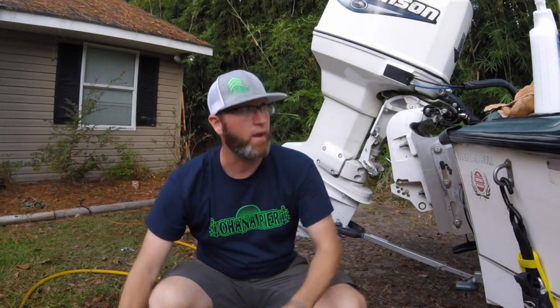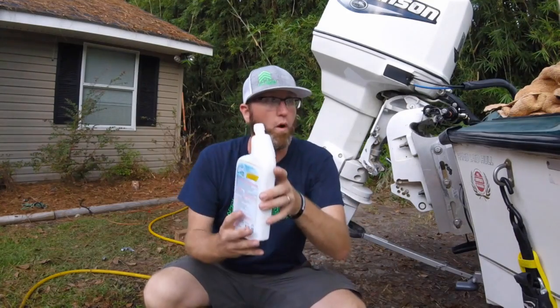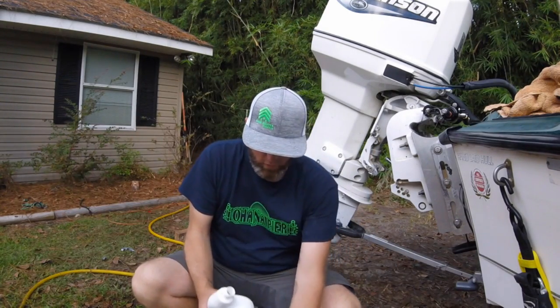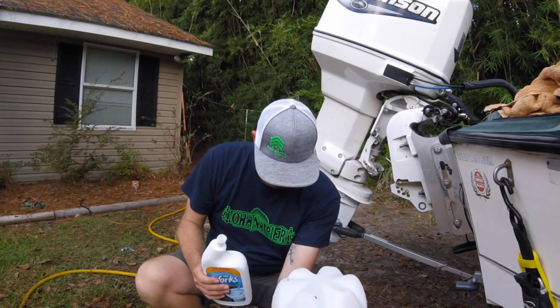I'm going to set the GoPro down here and do this so that you guys can see it and run a time lapse video, so that you know I'm not joking about this. Just a typical pump spray - I'm going to take one full bottle of toilet bowl cleaner, pour it in here and empty it out.